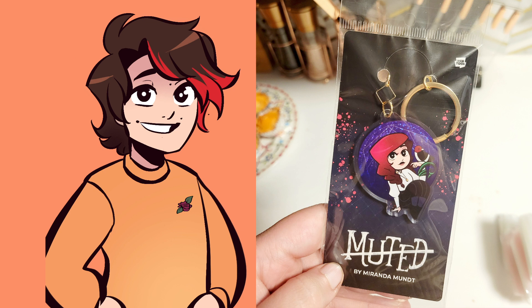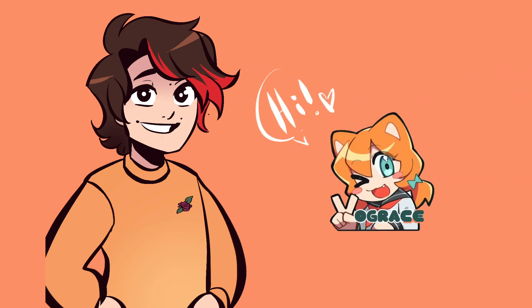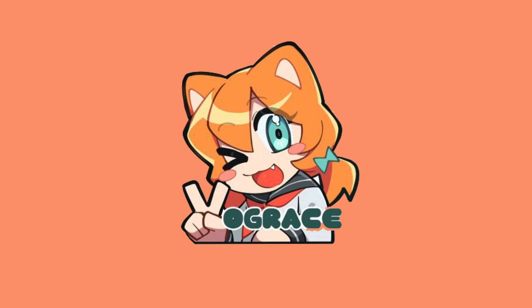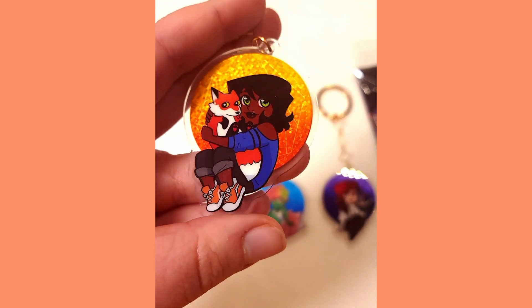After I made my first order with Vogue Race, they reached out and asked if I wanted to collaborate with them for a review on their various products in exchange for a coupon to buy more. I thought, hell yeah, because I was going to buy more from them anyway since I'm actually trying to make merch. The rest of this video is sponsored by Vogue Race.